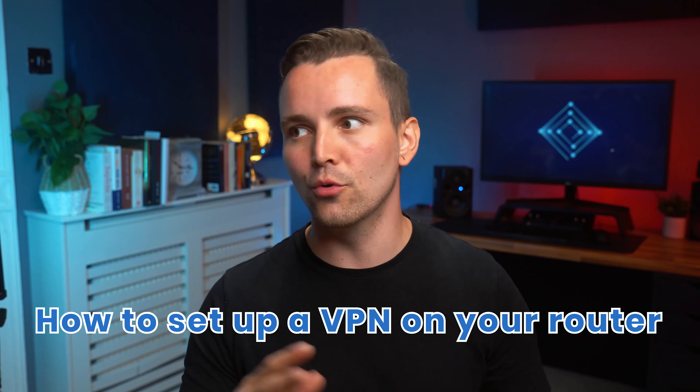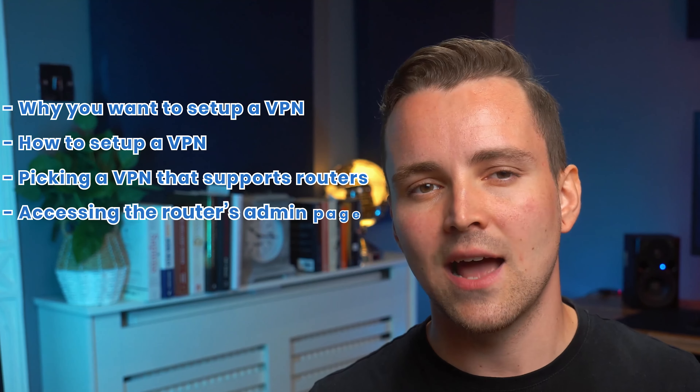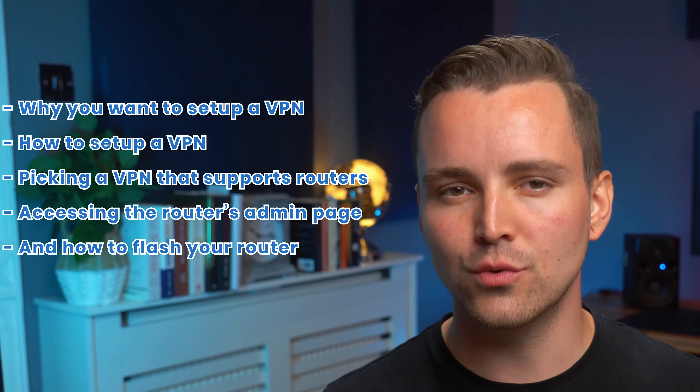This is especially important when protecting your home network. To help you through this issue, we want to show you how to set up a VPN on your router. We will go through why you want to set up a VPN, how to set up a VPN, picking a VPN that supports routers, accessing the router's admin page, and how to flash your router.